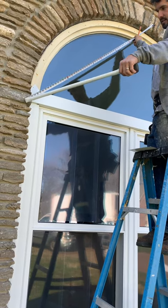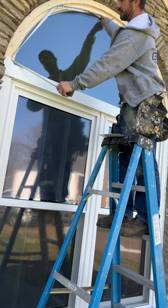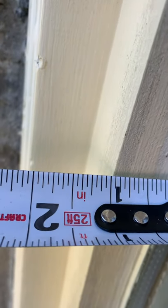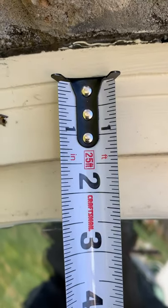We want to get a diagonal measurement here for the metal from halfway from the top. Then we're going to get about what the arch is this way — that's about 56. Then we're going to get our width of the whole window. Measure out to get to the outer edge of your brick mold. I've got 2-1/8 there, about 2-1/2 here.